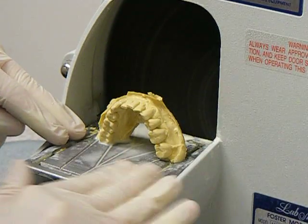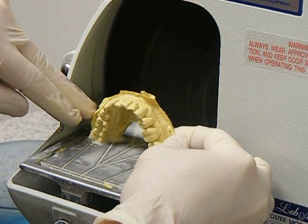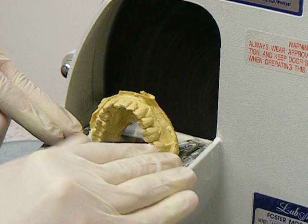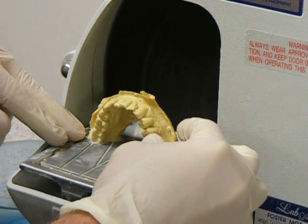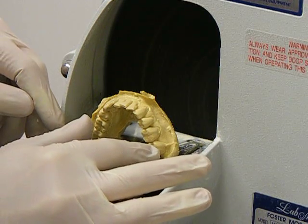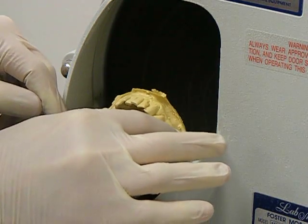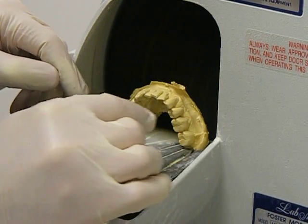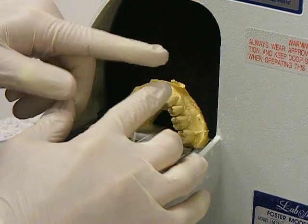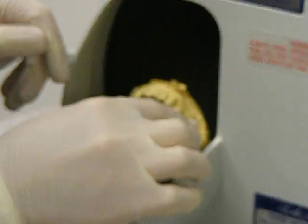Laying it on the grinding table provided with the grinding disc or machine, make sure that it's standing up and that it is even. Place your fingers on the occlusal surfaces of the teeth, then advance the model towards the disc to grind the bottom portion of the model. Your gloves should be fairly tight and not loose, so as not to get caught between the table and the grinding wheel.